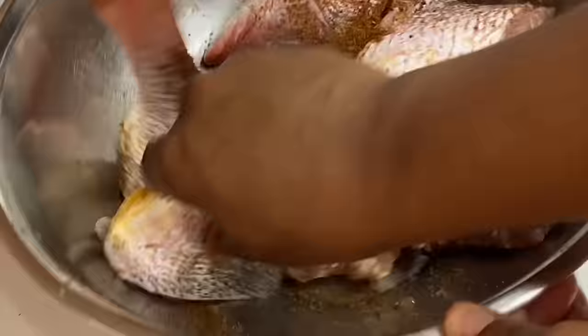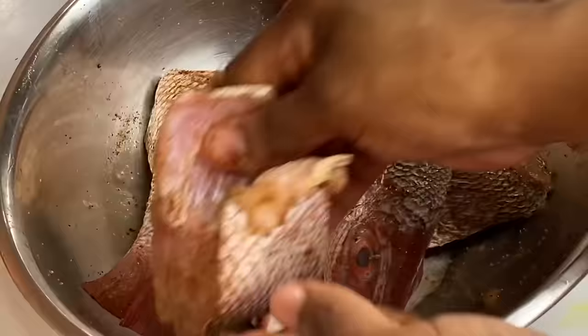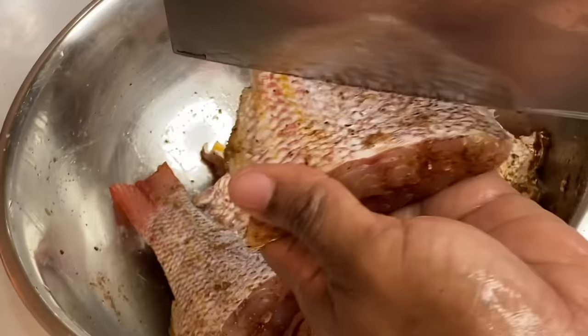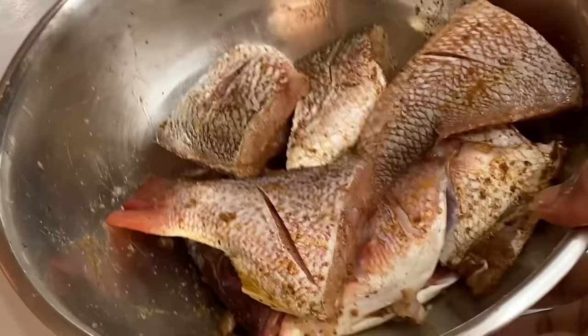I'm making sure to distribute the seasoning in every crevice and corner of the fish. You can use any seafood seasoning you have, just make sure to season it thoroughly — you want it to be really flavorful. Now I'm going to make a few slices so the seasoning can penetrate within. I'll cover this and put it aside while I prepare the vegetables for the escovitch sauce.